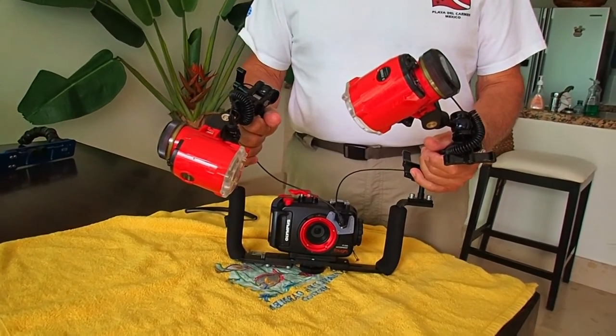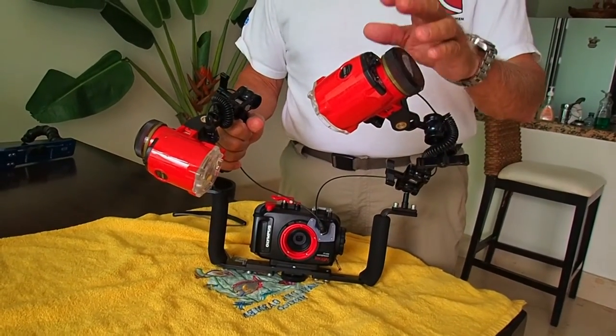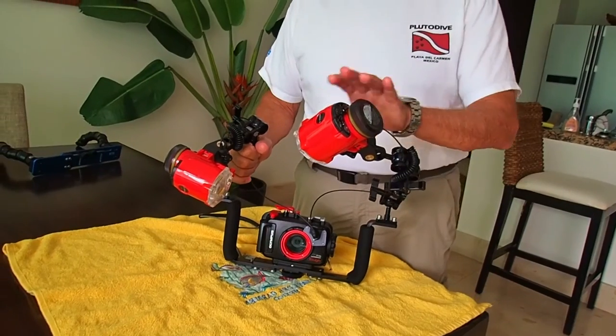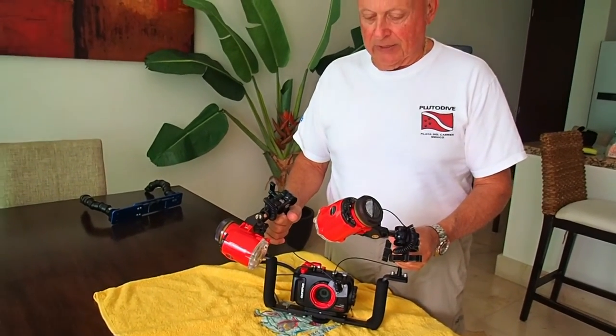In close-up mode and macro mode on the camera with these lights — TTL with no diffusers on them. It works great. This is a great setup.